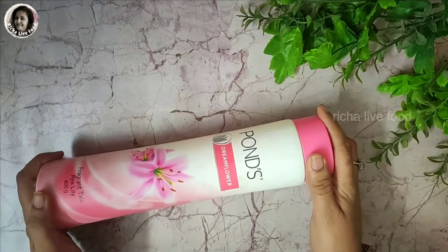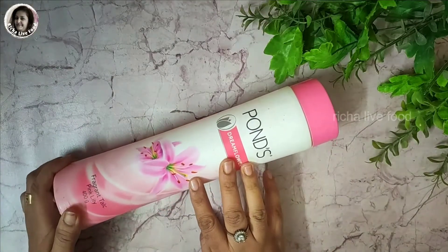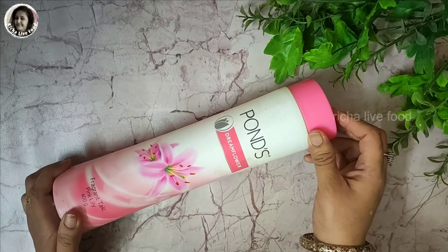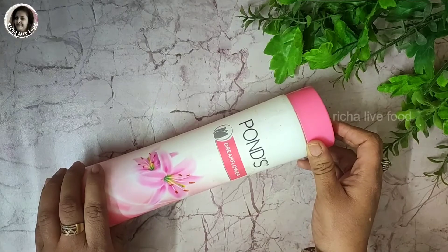Here comes our main ingredient, which is powder. Today we will make gulal. If you want, you can make gulal with arrowroot, cornflour, or maida. If you haven't seen the previous DIY gulal video, you can check out the link in the description box.